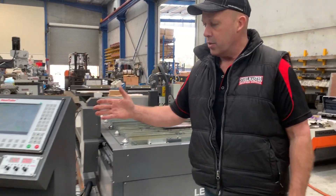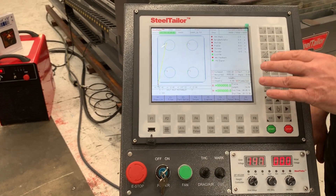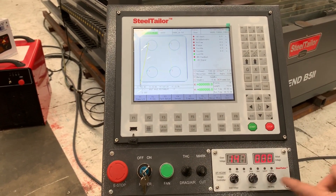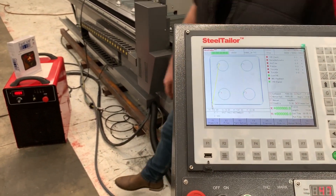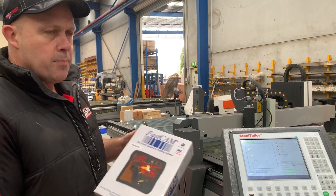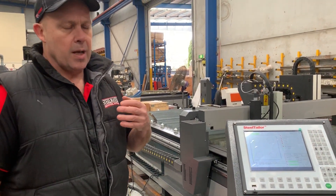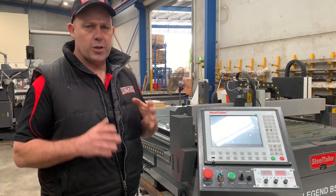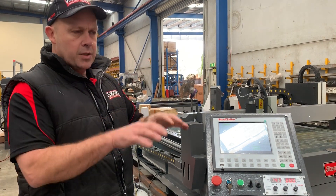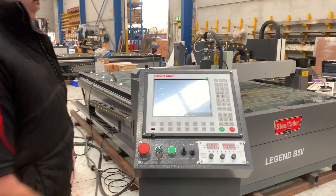Running around the machine, we've got the main control console. Everything is mounted here for ease of operator use. The controller comes with all industry standard profiles: squares, PCDs, rounds — the whole lot. Simply jump in and edit it. The THC and arc voltage controller is all done here as well. For programming, FastCam Professional is included with the package — it's an Australian supplied and supported product. You get an individual licensed dongle and serial number, so that's your own licensed software for the office. All your DXF CAD files get exported into FastCam for nesting and drawing, then you upload via USB and start cutting. Very simple to use.